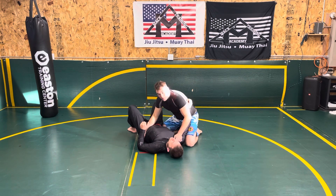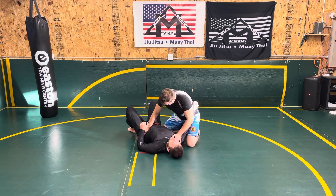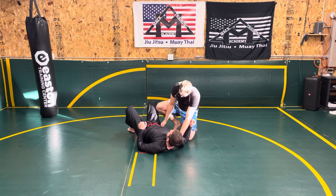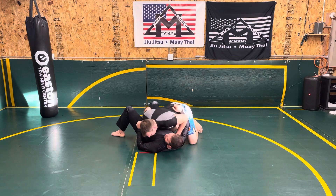Now if this is Gi, you can just go ahead and grab the material. And from here, I already have my knee by his hip, so I basically do a push-up with my body and I continue. I slide my knee up along his body the whole time, keeping that space taken, and I come up onto his body.